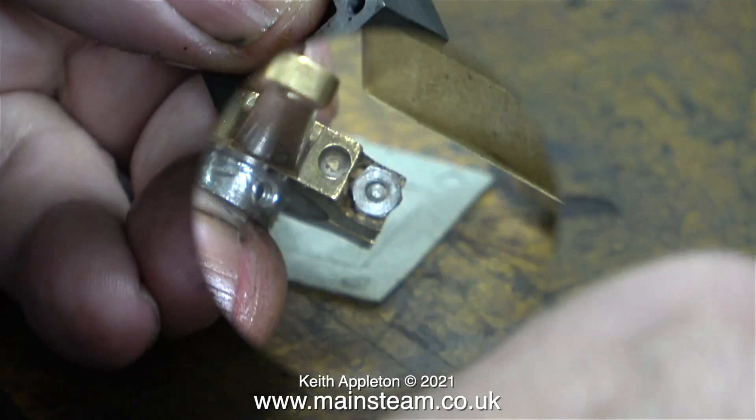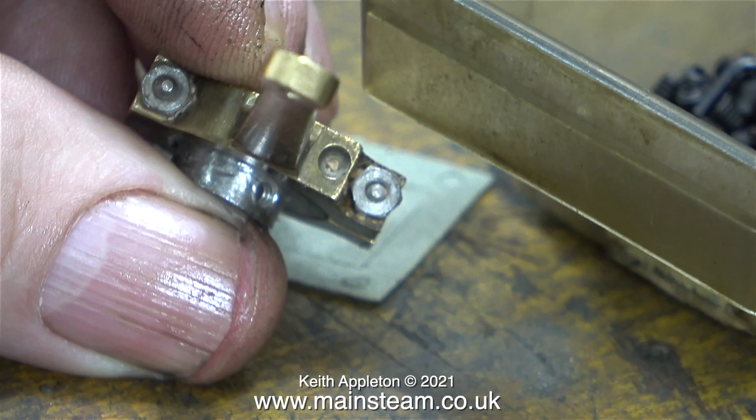This is one of the eccentric sheaves, and it spent some time in my tumbler polisher having a good clean. The media I use in the polisher is ground-up walnut shells, and a piece of the media has found its way into the oil hole in the eccentric strap. When I looked at the other eccentric it was the same, so I used a pin to poke the media out of the holes.